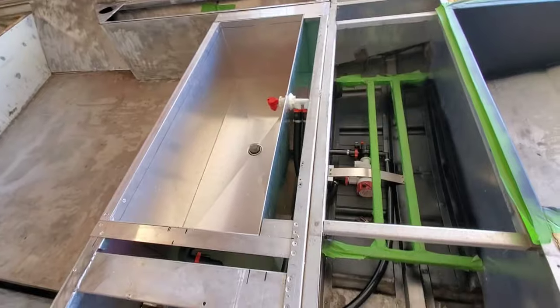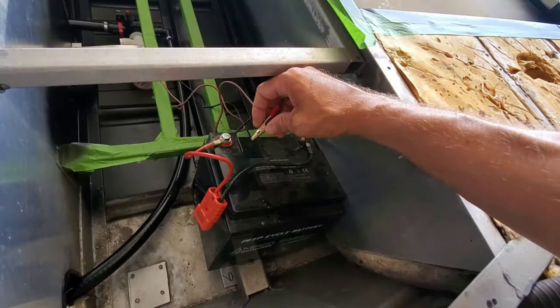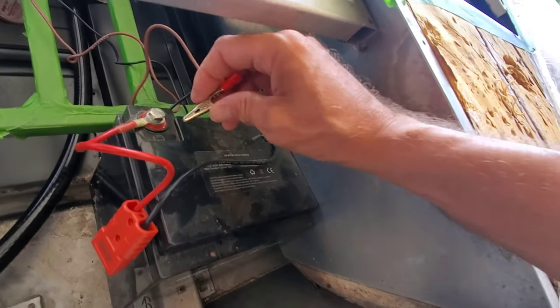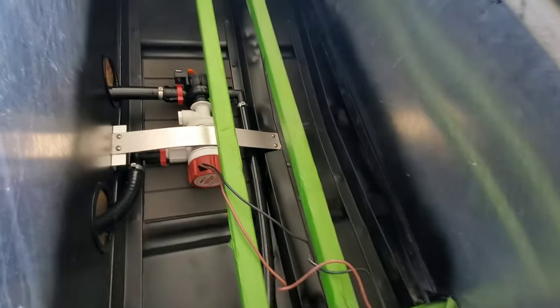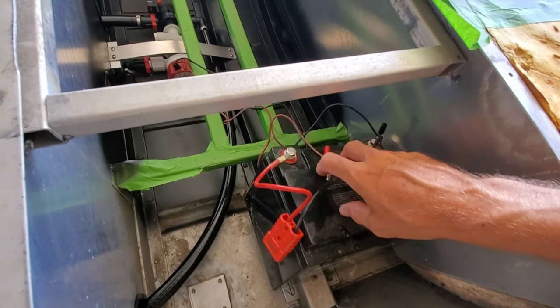I've got one of the customer's Amped Outdoors lithium batteries for the trolling motor electronics, and I'm going to run on some alligator clips at the water just to verify this thing works before taking it out. We're going to load up and get on the road — headed to the lake to test out the livewell on the low.